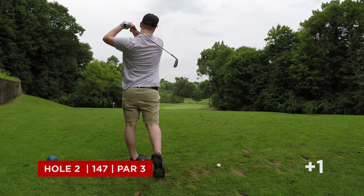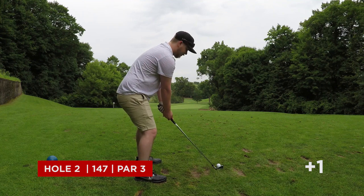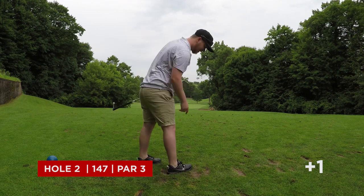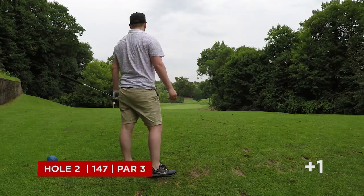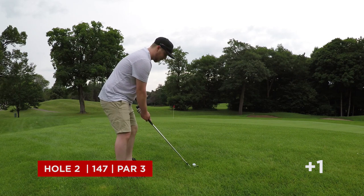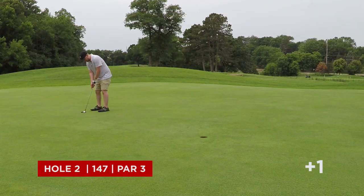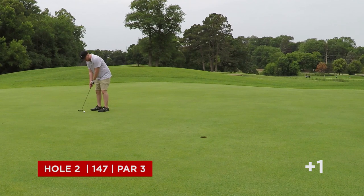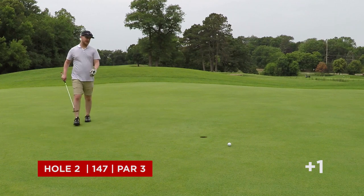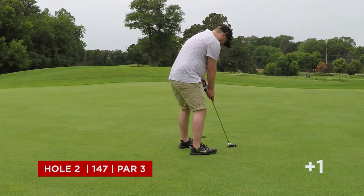This is the second hole. It's 147 from the Blues. Hitting that seven iron. Pretty much dead straight — I know I said I hit it left, but the hole is to the right. Not a bad position. The ball is sitting up pretty good. This is the pitching wedge. Not a terrible pitch. I think this is a decent chance for par here. Just barely pushed it past the hole to the right there. Pretty decent speed. Easy bogey.